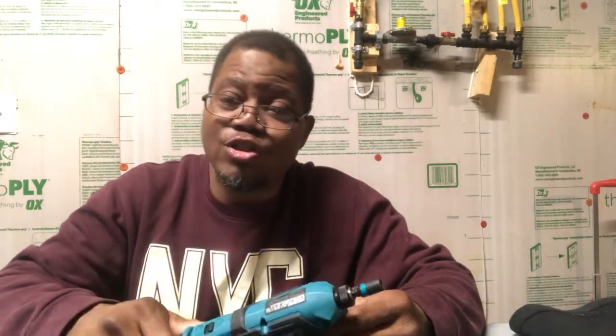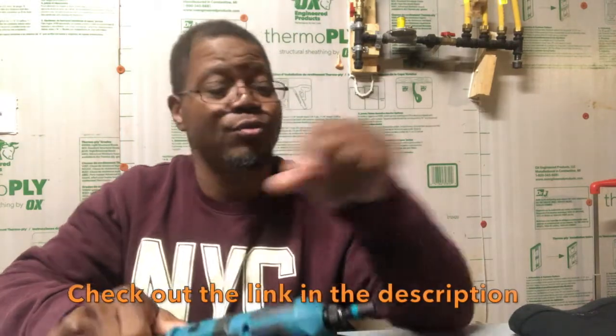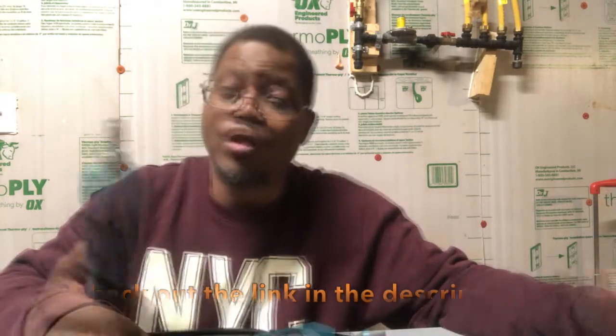Thank you for taking the time to check out the video. You can order this right on Amazon, or you can go to Home Depot because Home Depot carries Makita — Lowe's does not, but Home Depot does. It's a great tool and they're not paying me for this review. Thanks again for checking out the video, have a blessed day.